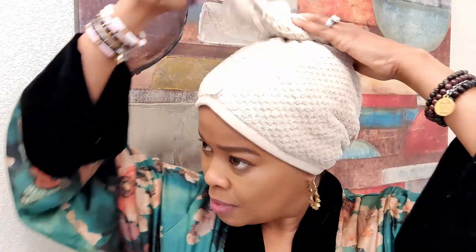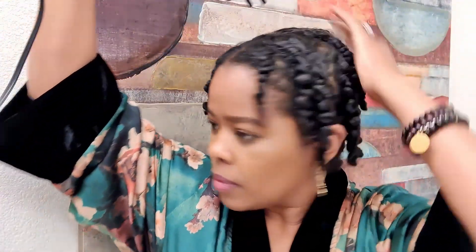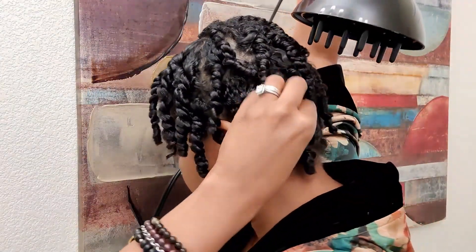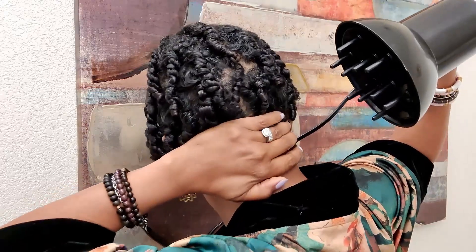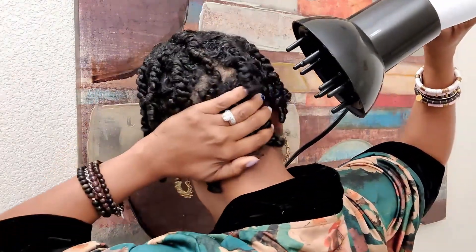Believe it or not, this is my very first twist out. While I don't think at this point it's necessary to demonstrate the two-strand twist technique, what I will say is I did my two-strand twist in the shower while my hair was sopping wet. The only thing I added was a little bit of leave-in conditioner and a small amount of styling foam right before I wrapped it in the towel.